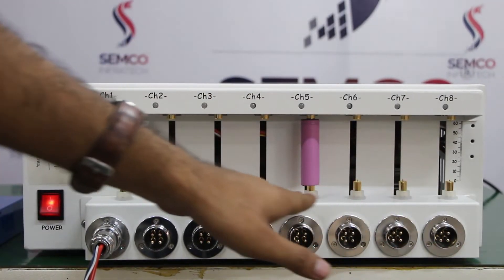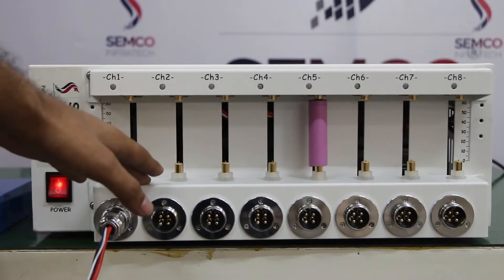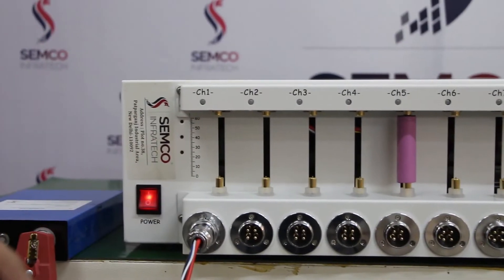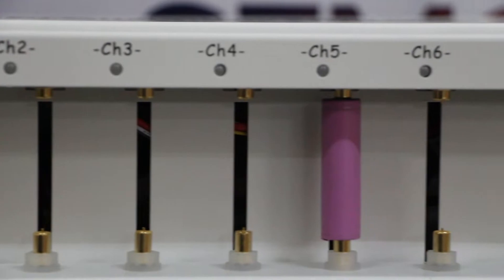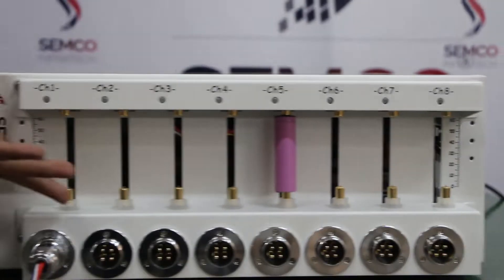The upper side of these 8 channels is for cylindrical cell testing. You can adjust the height for 65mm and 70mm cell types. You can also test 18650, 21700, 26650, and 32700 — all types of cylindrical cells can be tested there.